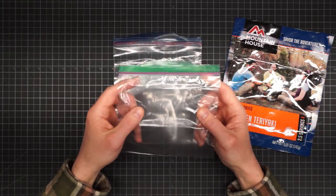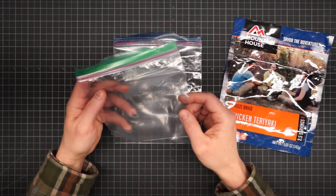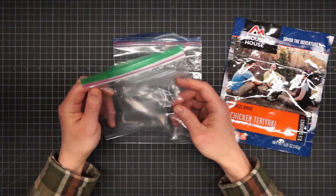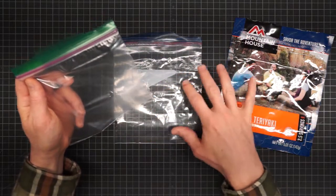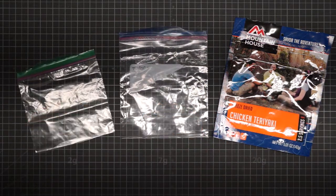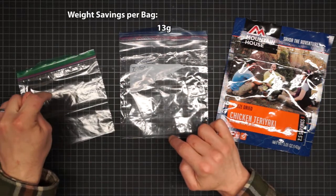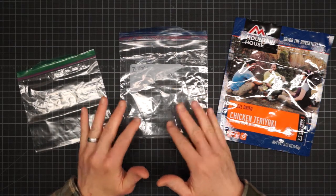Then last, we have what they call the sandwich bag. This is not only the smallest bag but also the thinnest material. I think these are a burst risk when you're tossing around your food bag trying to hang it. Also these are not supposed to handle boiling water, so if you used this packaging option you would probably have to keep at least one other container for preparation. These weigh two grams. So by switching to the quart size, that's a 13-gram savings, and if you use the sandwich size, that's 18 grams per bag.